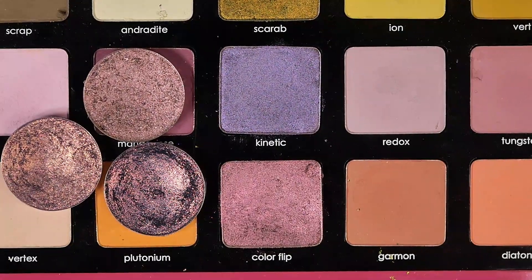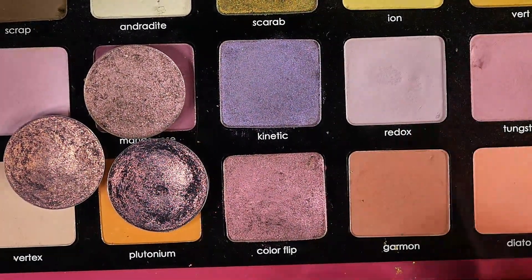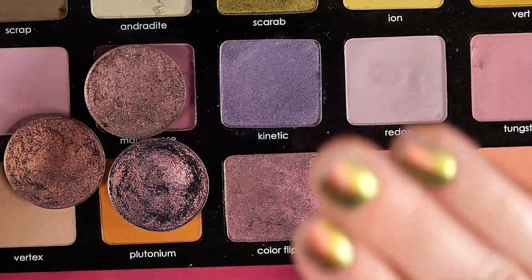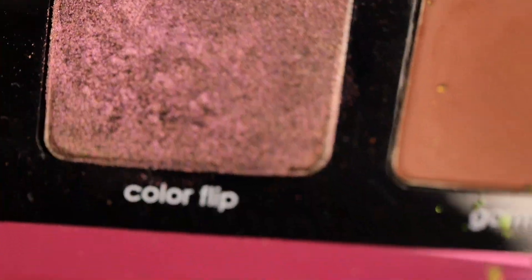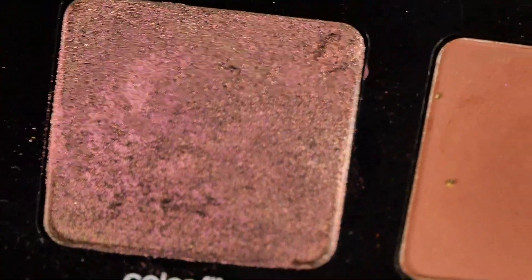The last one I have is Colorflip, which I actually love — I use it a lot, surprisingly. It does have that generic magenta to gold to green shift, but I also feel like it's desaturated. There's just something really special about it. Here's Colorflip up close — you really see that muted magenta, and then it shifts to gold and green. Just a really pretty and unique undertone shade in my opinion.